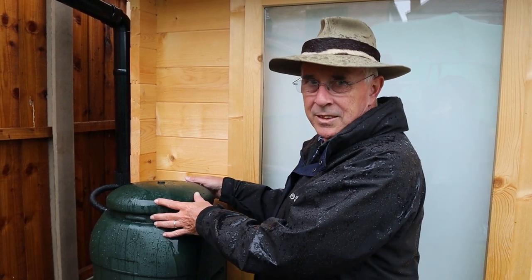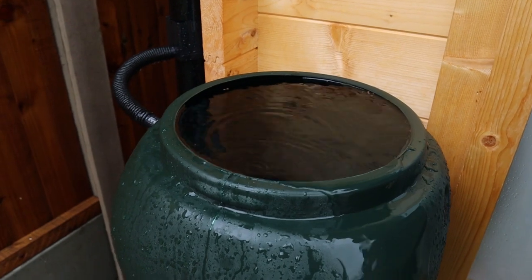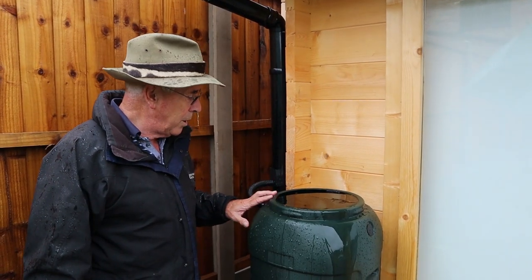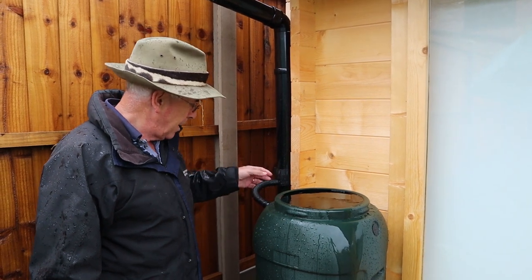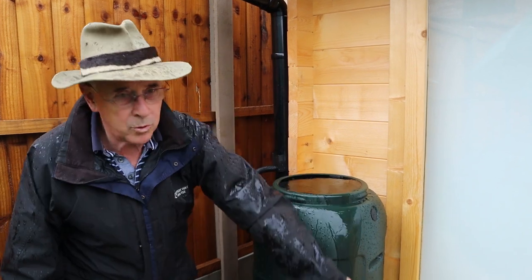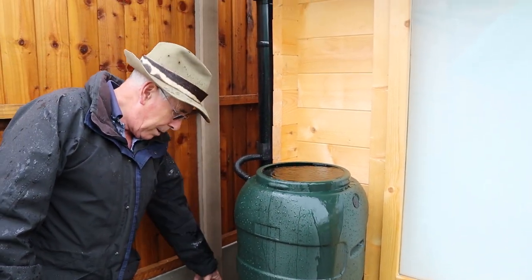This is the other barrel we fitted, and this one has filled up right to the top. It didn't work out quite as I expected because I haven't got this at the right height — as you can see, the water is flowing off down the side when it should be coming straight down the pipe.